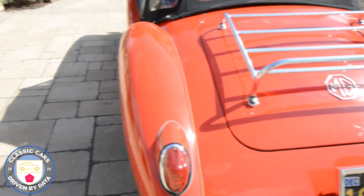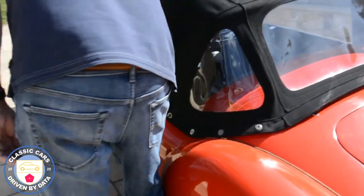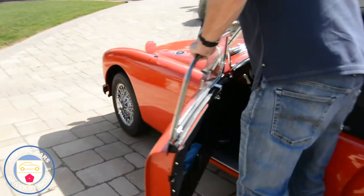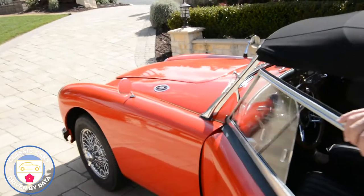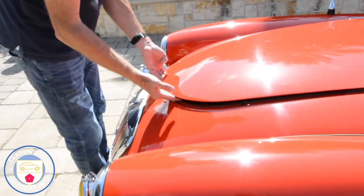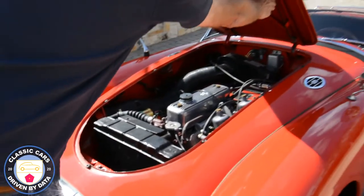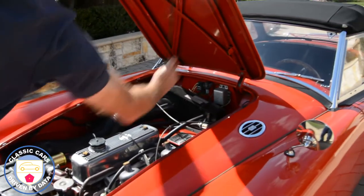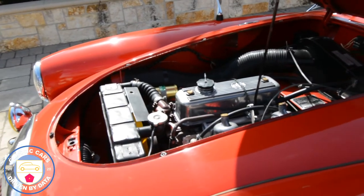Let me pop the hood and talk a little bit about some of the changes under hood. The hood pull is just inside the cabin here — you just yank on that and it releases the hood. Then on the right hand side there's a little latch which you pull, and then you pull down the support. It's a bit old school.